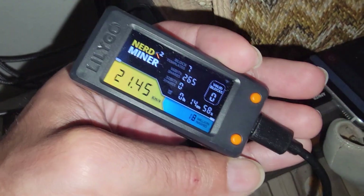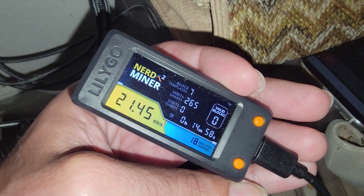Let's switch over to the computer and start the update process to get the latest version of NerdMiner V2 on here. To interface with your computer you're going to need a Type-C cable of some type — Type-C to Type-A, Type-C to Type-C — whatever you can use to connect your device to your computer. BitMaker makes it super easy.